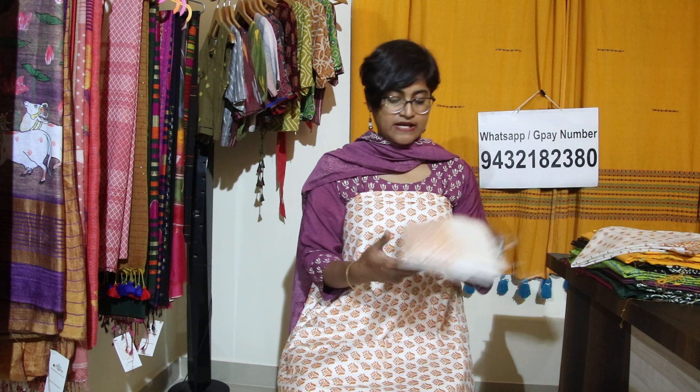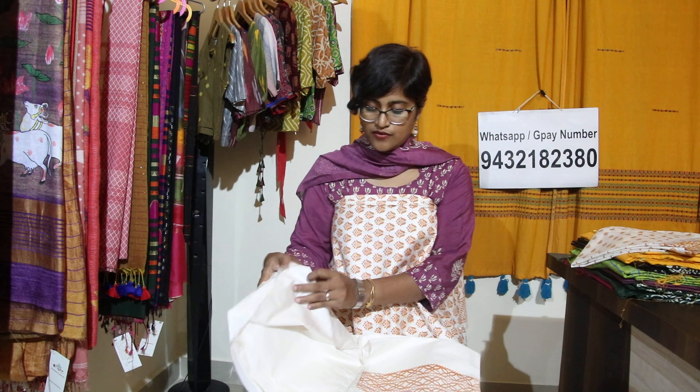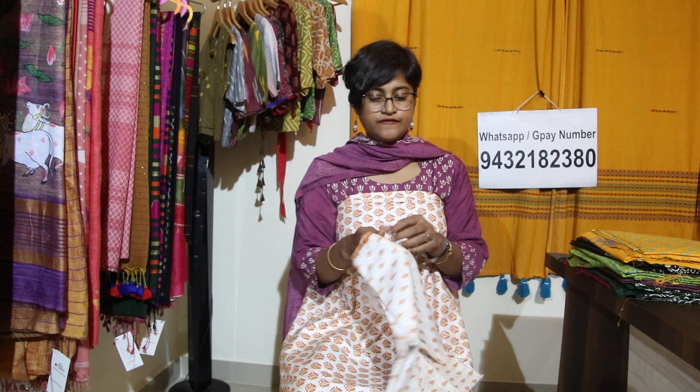This is the side border — you can also use the edges as part of the border design. There is also a border detail. And this is the beautiful dupatta. When you put it all together, it really looks very elegant and very nice.